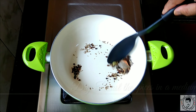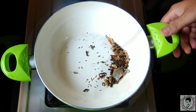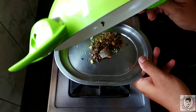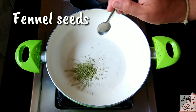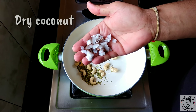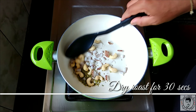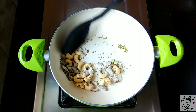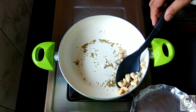Dry roast the spices until they ooze out their essential oils and a nice aroma arises. Once done, take them out onto a plate. In the same pan, add one teaspoon of fennel seeds, about 10 to 12 whole cashews, and one tablespoon of coconut. Dry roast these for a bit, then take them out onto a separate plate.